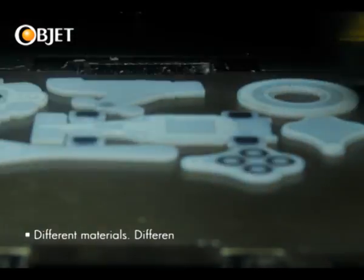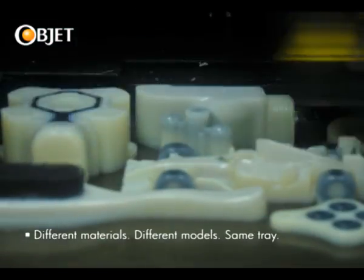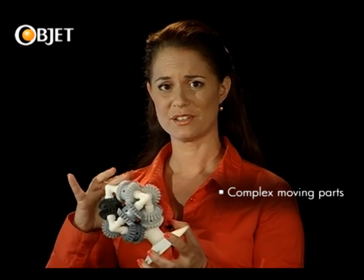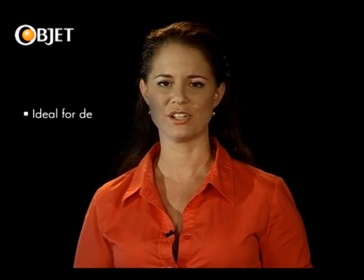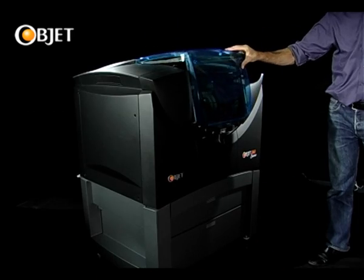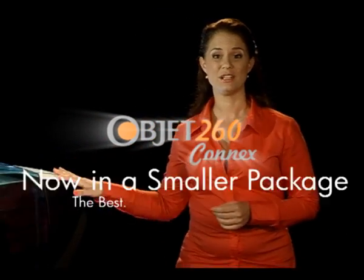A short time later, with a few thousand layers, we have our finished prototype, complete with different materials and even complex moving parts. From consumer goods and electronics, all the way to research departments and medical applications, the OBJET 260 Connex is an essential part of any design or business team who value creativity and want to rapidly turn that creativity into a successful end product. The OBJET 260 Connex — the best, now, in a smaller package.